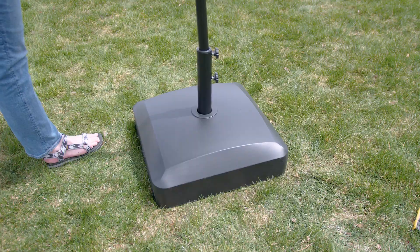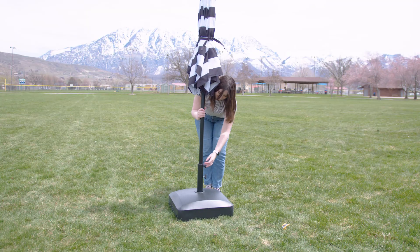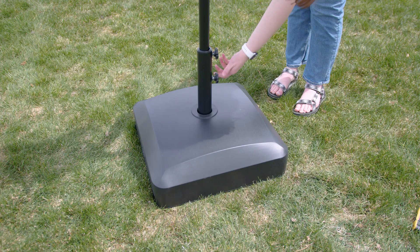The stand also comes in black and brown, so if you already have an umbrella you can kind of match the color scheme that you're going for.